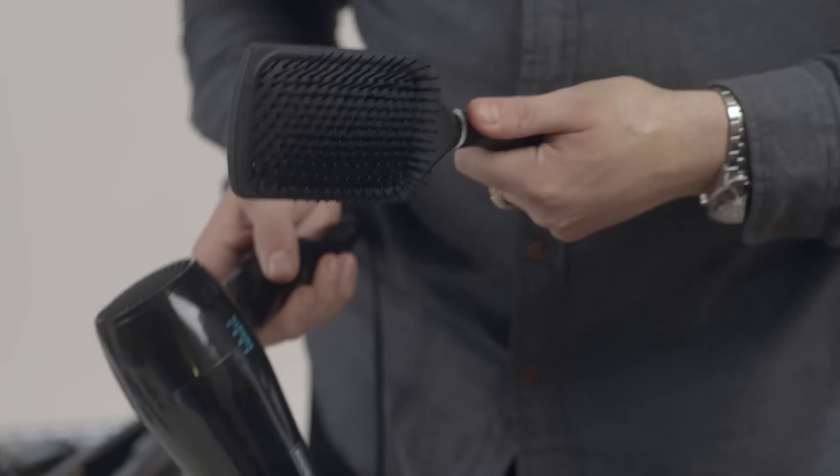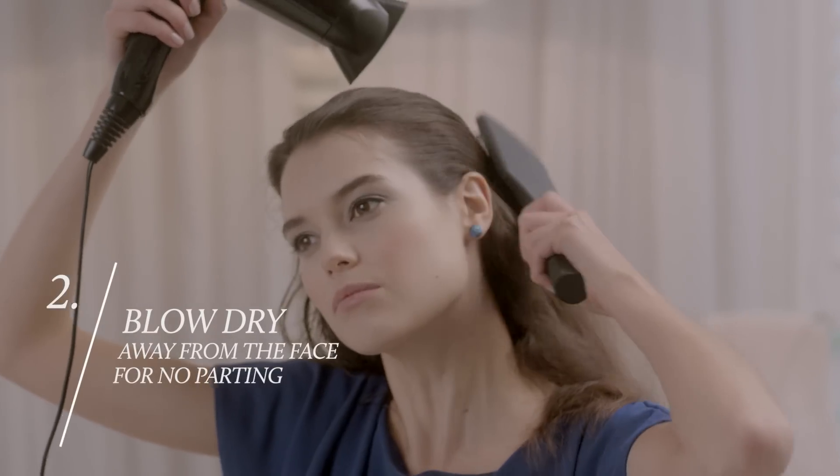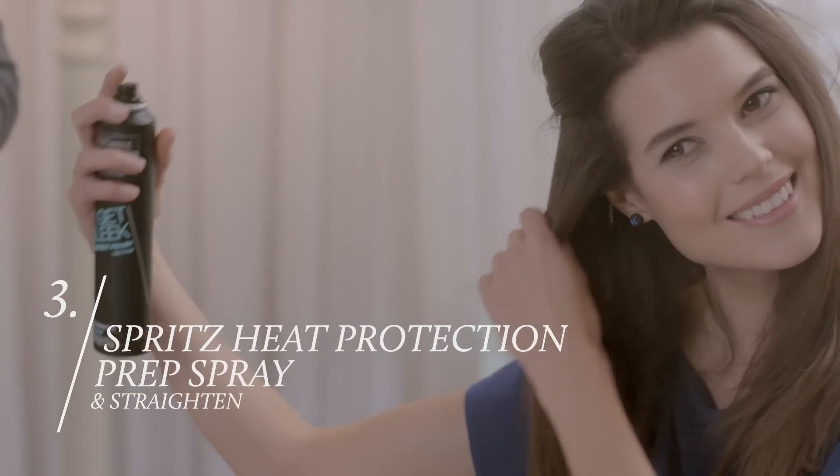So now we're on to blow-drying. Remember, we're going to try to blow everything away from the face, not to create any partings. Now section the hair. Spritz the Get Sleek Heat Protection Spray over each section before it's straightened.